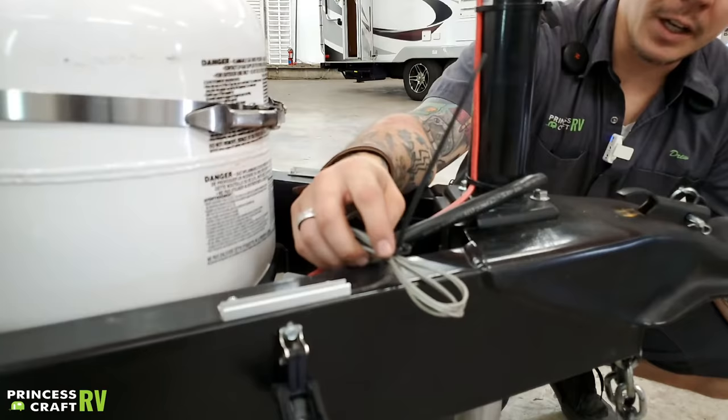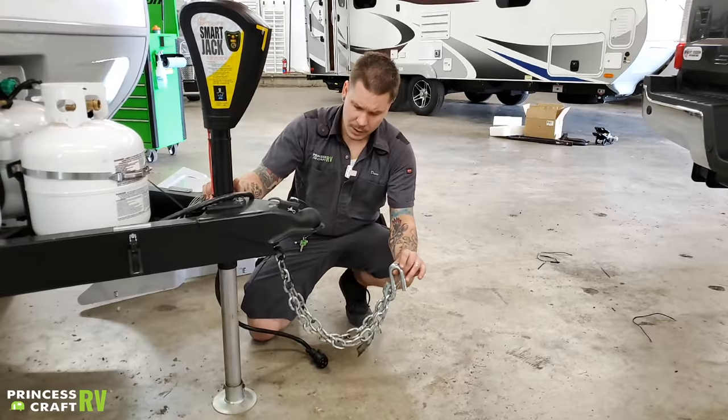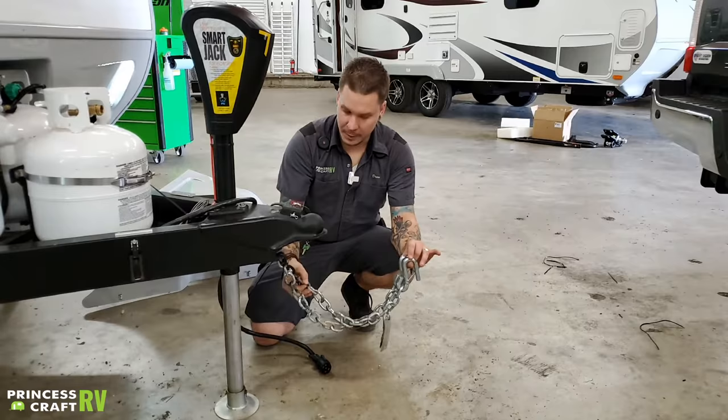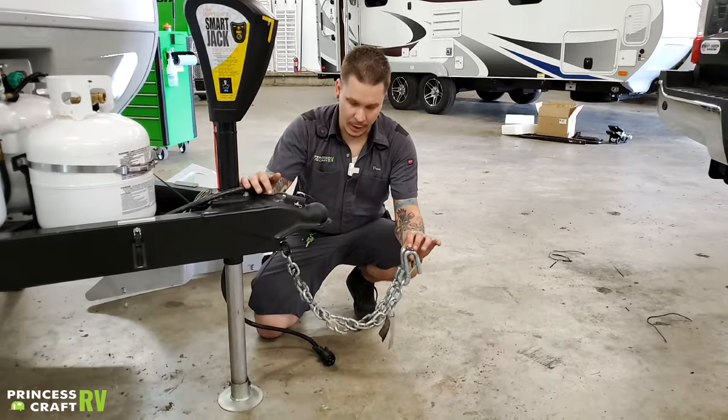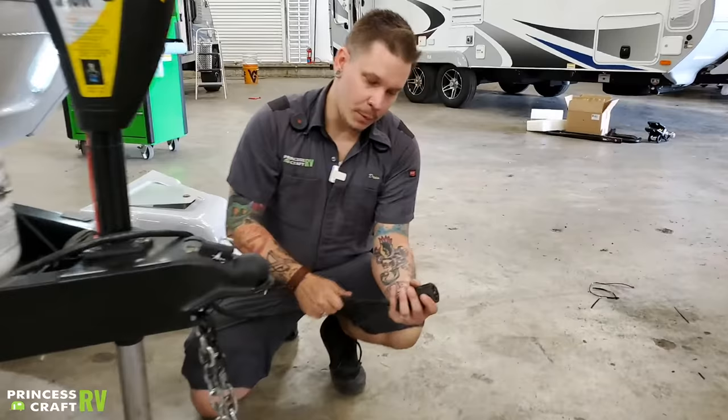Riding right next to those chains, you want your emergency breakaway cable. It is wrapped up here in a zip tie, but that would be cut loose. It's going to run right beside those tow chains with a third connection point on the receiver — it's very important that we want a third connection point. Now it is state law in Texas that these tow chains need to be crossed, and they cannot make contact with the pavement at any given time. So you'll want to skate the line of having enough room to make your turns, but not so much room that they are making contact.